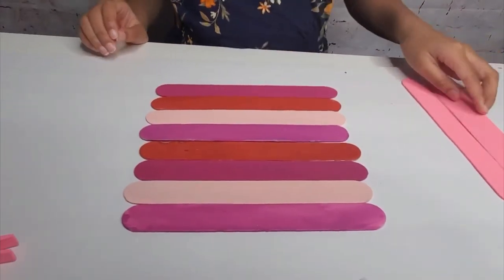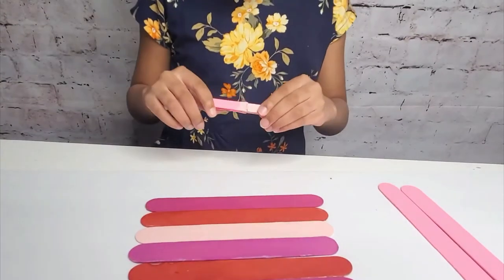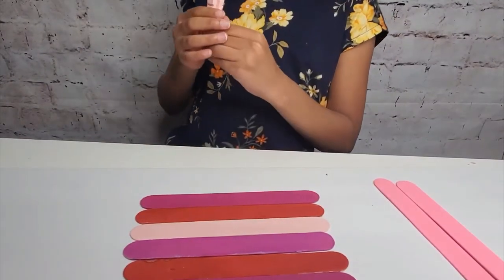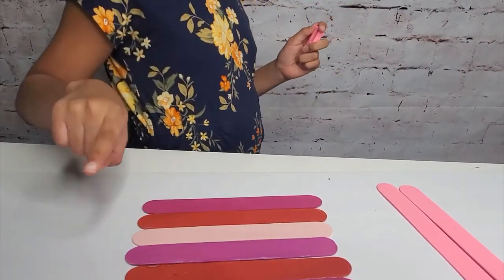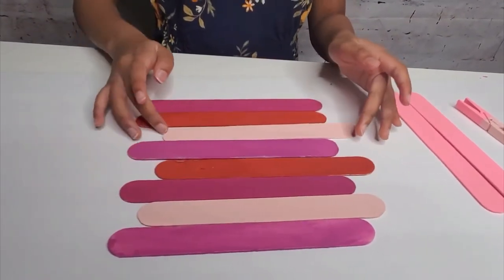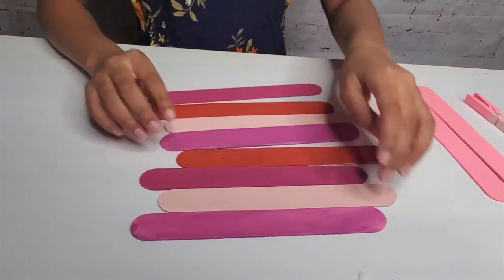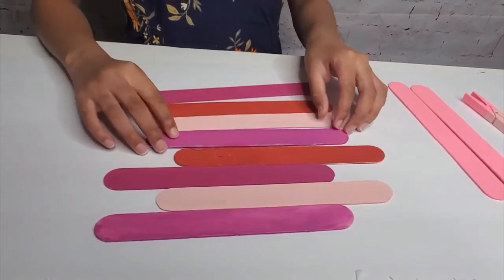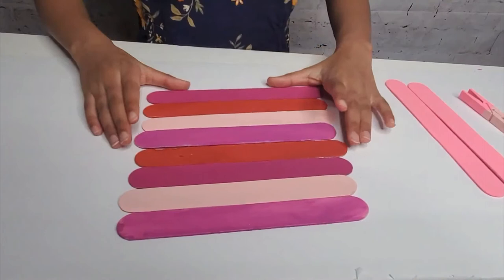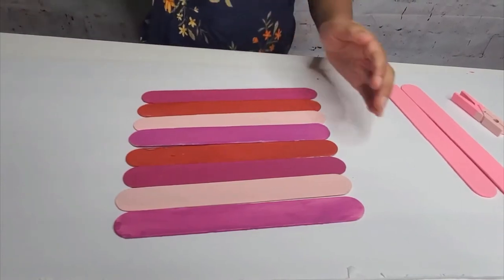Make sure you have your clothespin nearby. To make your picture frame, you can either have the popsicle sticks in a zigzaggy way like that, or another zigzaggy way like that. Either way, or you could have it basic and have them just be straight — either way, it's fine. You want to have your picture frame either zigzaggy, or you can have it basic, just like mine.